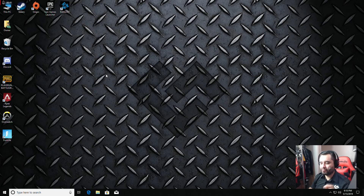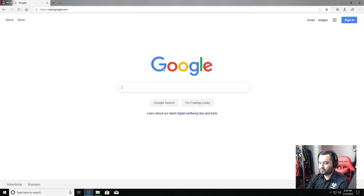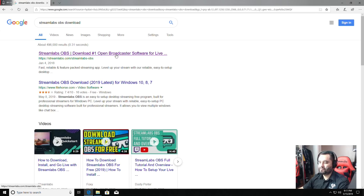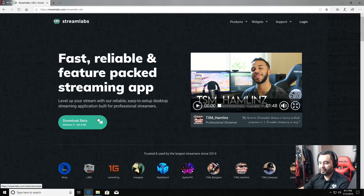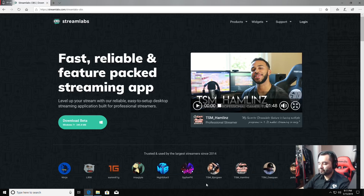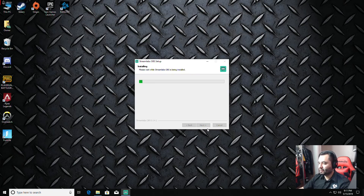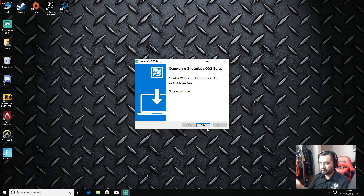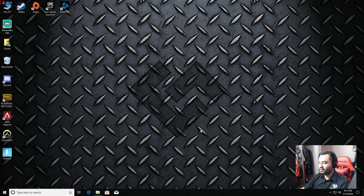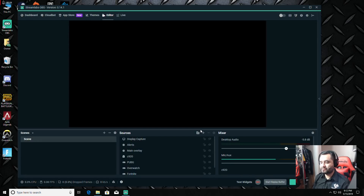Streamlabs OBS has everything built in, which is nice. First step: download Streamlabs OBS. Go to Google, search 'Streamlabs OBS download,' click the first result, and click the option to download. Save it, run it, click Yes when the prompt comes up, click Agree, install it. It says 'Run Streamlabs OBS when you finish' — click Finish and let's launch it.